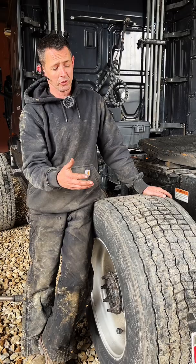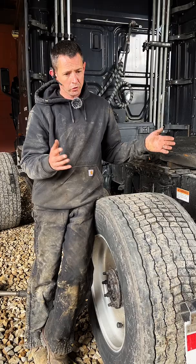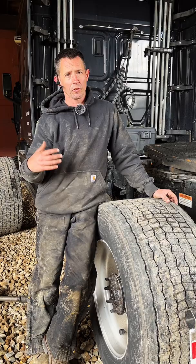The only good thing about these is supposedly they get a little better fuel economy and you're only buying one tire versus two. But I like the ability with duals — two tires on each wheel position — where if one blows you can still keep driving, at least get off the road. I've driven like a hundred miles before, which I probably shouldn't say, but it's been done.